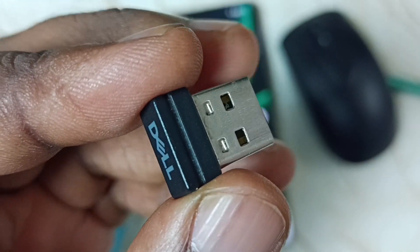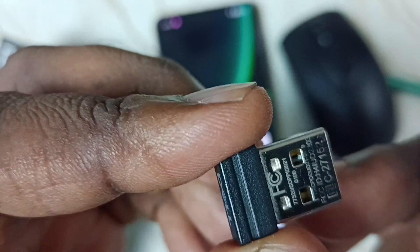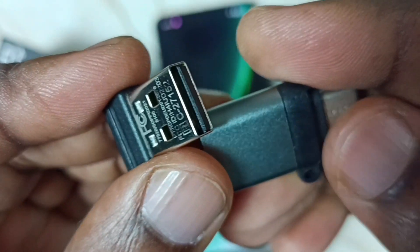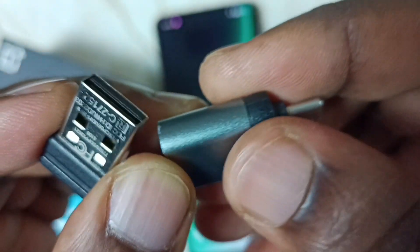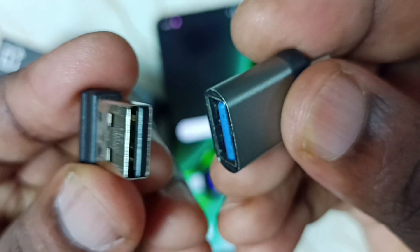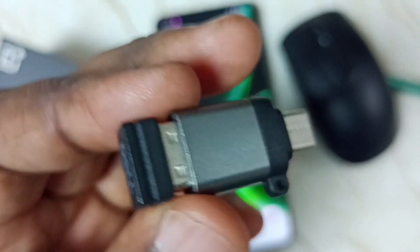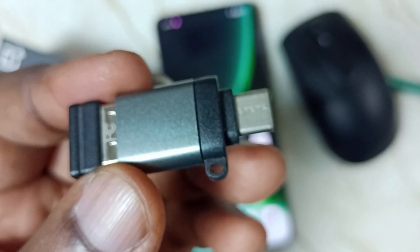First, we need to connect this Bluetooth receiver to the mobile phone. We cannot directly connect it, so we need an adapter like this. This is the Type-C to USB Type-A adapter. We can connect this Bluetooth receiver to this adapter like this — okay, done.